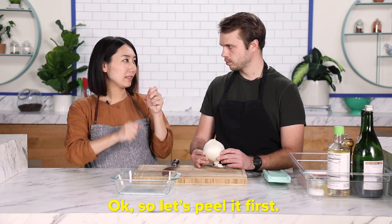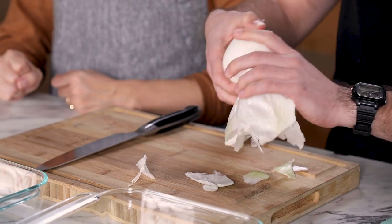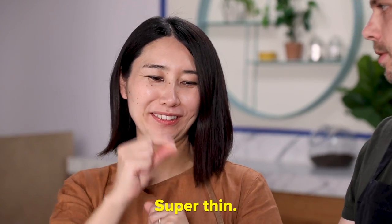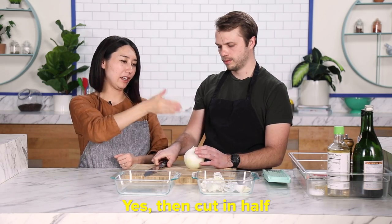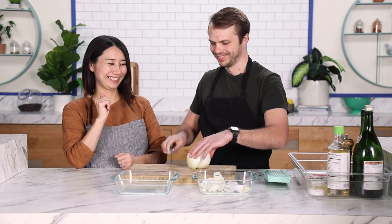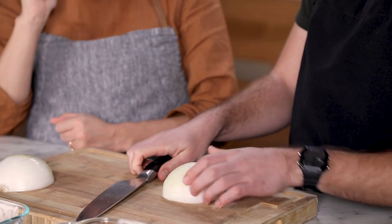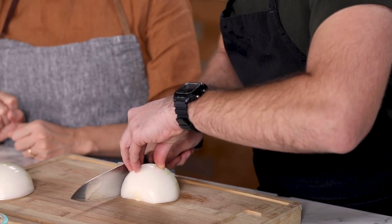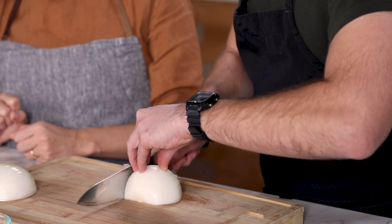Feel it first? Thin slice. Thin slice? I'm gonna cut it in half, and then I'm gonna slice it half. Yes. Oh, you're good at guessing. Well, I also — there's only so many ways that you can cut an onion. That's true. So slice across like this? Yes. Nice. When did you learn cooking?